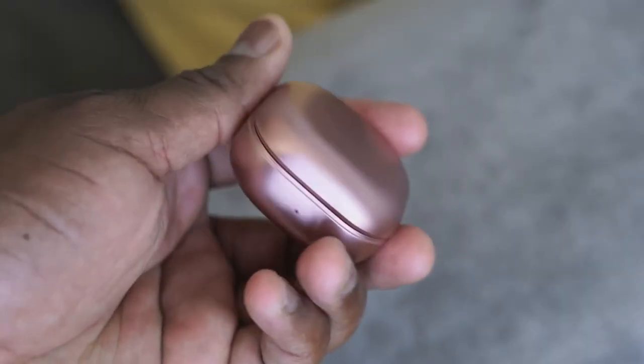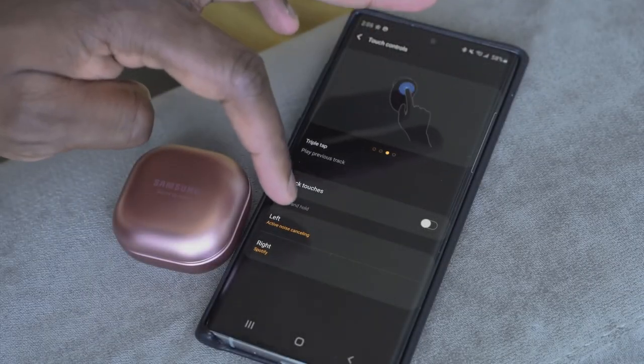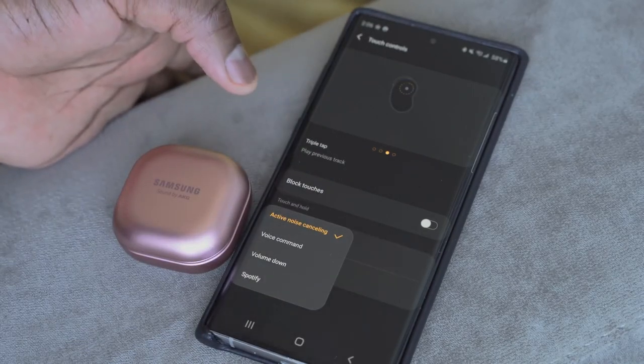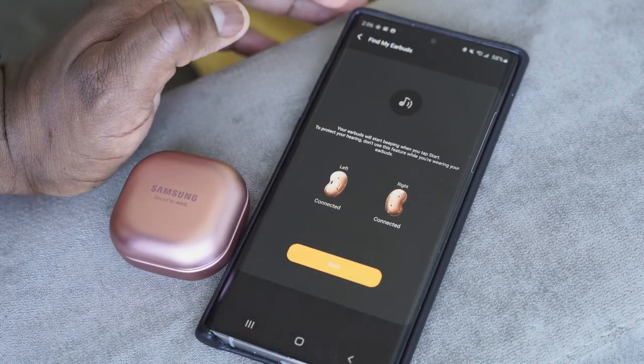The audio is good, the microphone is good — what about controls? Touch controls let you tap to play and pause, skip tracks, and even set a specified Spotify track or playlist. Through the app, you can customize EQ settings and button functions for each earbud. There's also a dedicated game mode for better game audio frequency using Samsung's scalable codec.